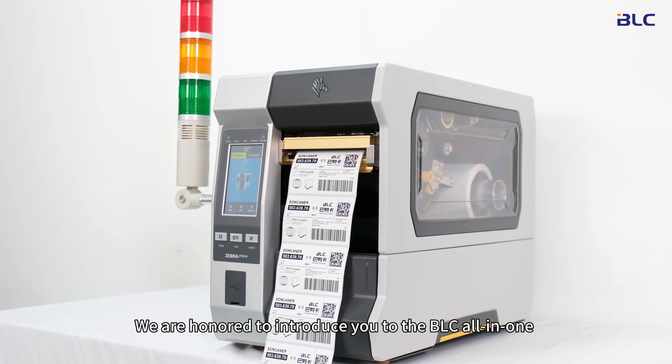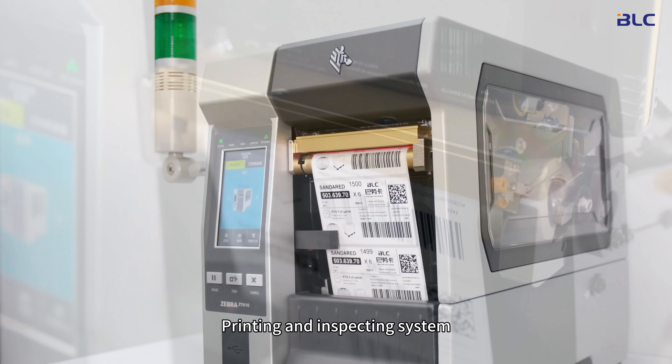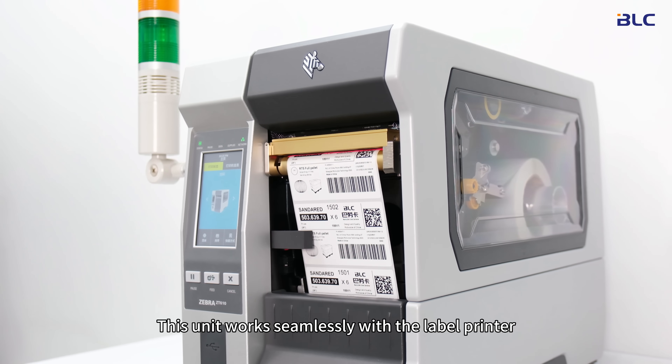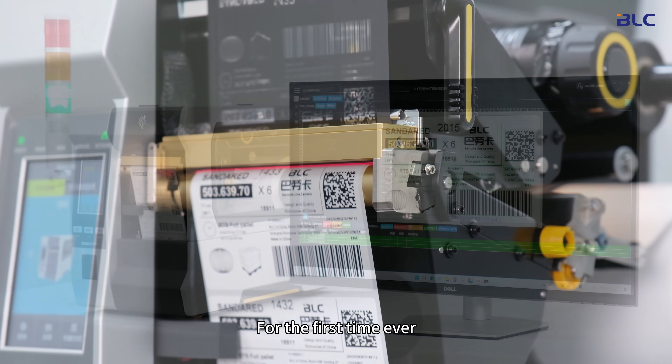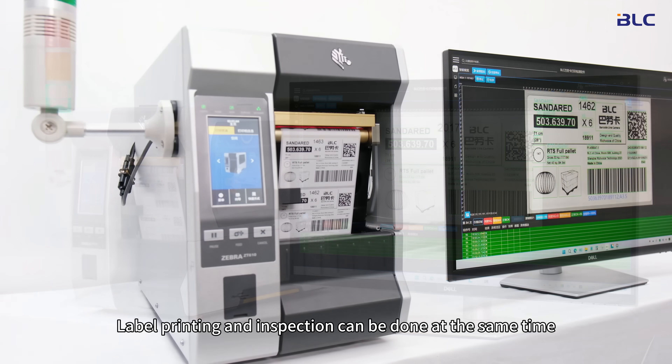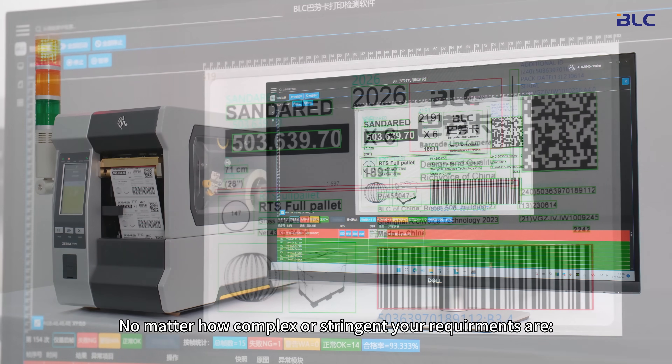We are honored to introduce you to the BLC all-in-one printing and inspecting system. This unit works seamlessly with the label printer — for the first time ever, label printing and inspection can be done at the same time, no matter how complex or stringent your requirements are.